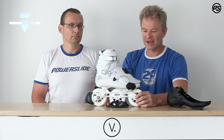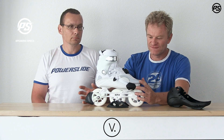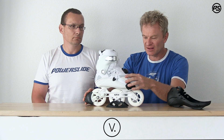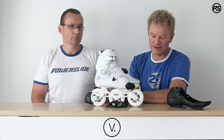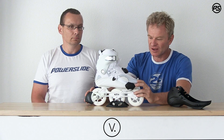Hey, welcome back to Speaking Specs and today we talk about the V100. The V concept itself is very special — it's basically a skate which wraps around your foot 360 degrees. It's one of my personal favorites because I skated too, and my speed skaters use the same system, just in carbon.